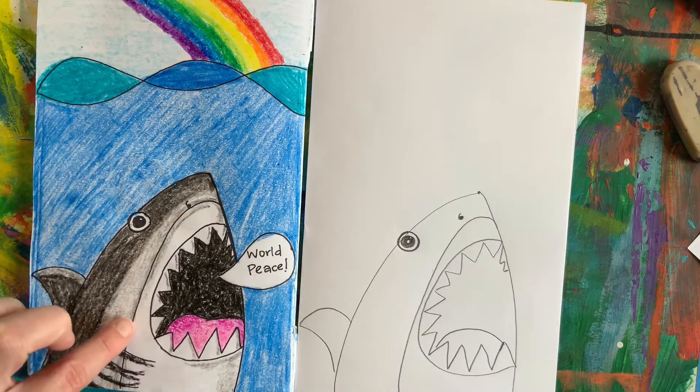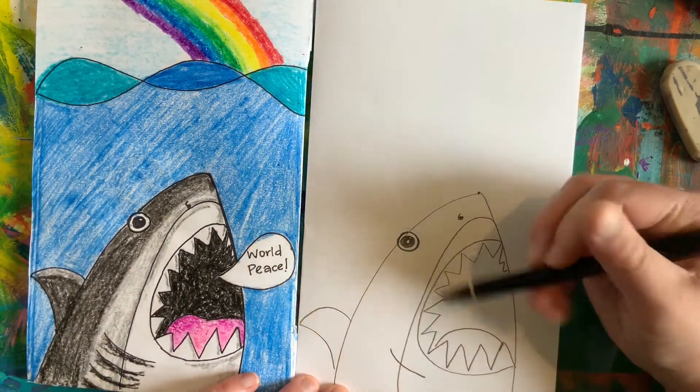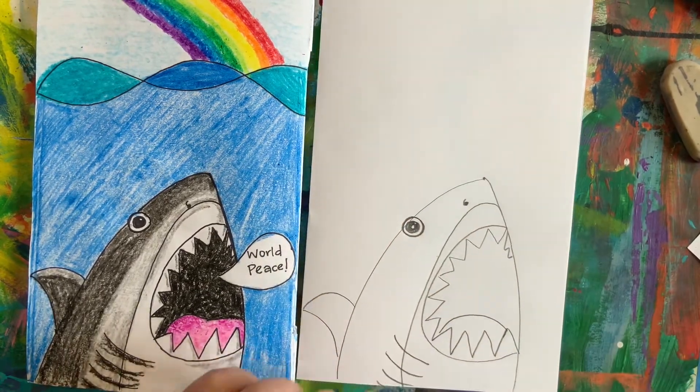Last but not least, for our shark, let's add the gills. These are just little curved lines that go along the side of our shark.